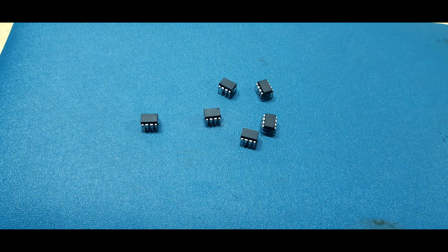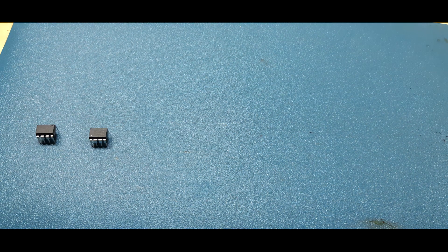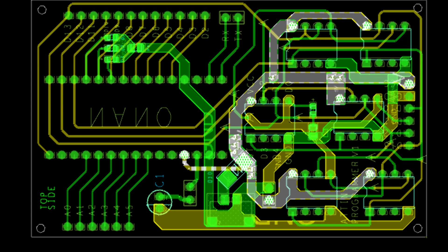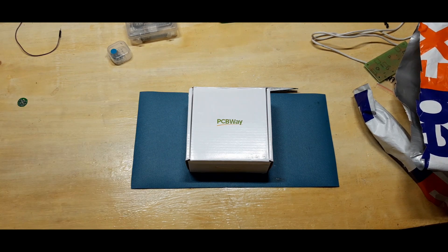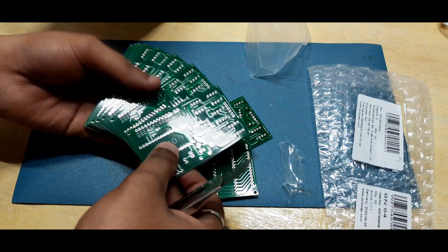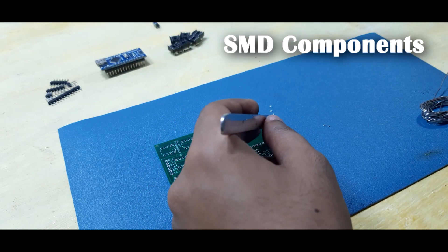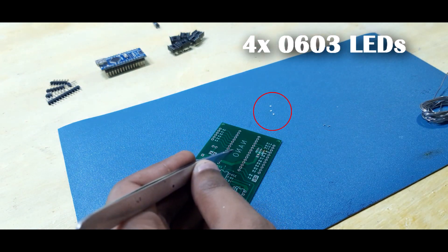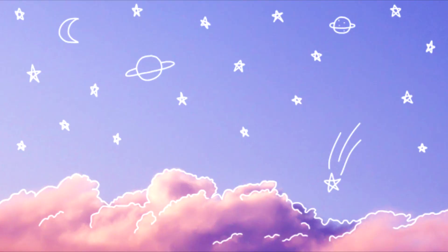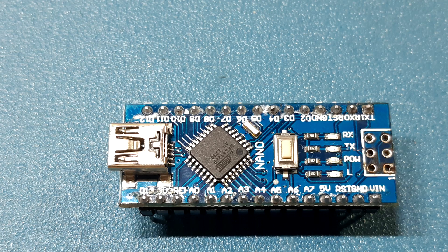With this setup we can program up to 6 ATtinys at the same time. I sent it to a PCB manufacturer for samples and received it after a few weeks — it took around 22 days because of the pandemic situation. After receiving the PCBs I started assembling everything. This board only has a few SMD components like 0603 package LEDs and two resistors. Every other component like the DIP8 socket, jumper headers, capacitors, and Arduino Nano are through-hole.